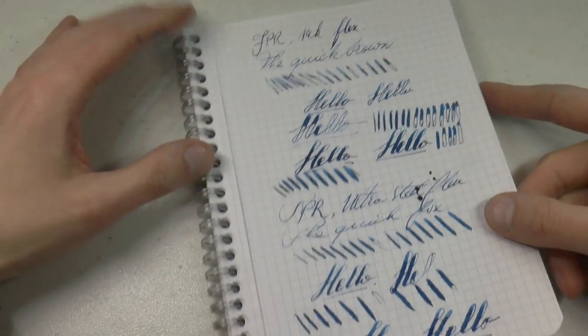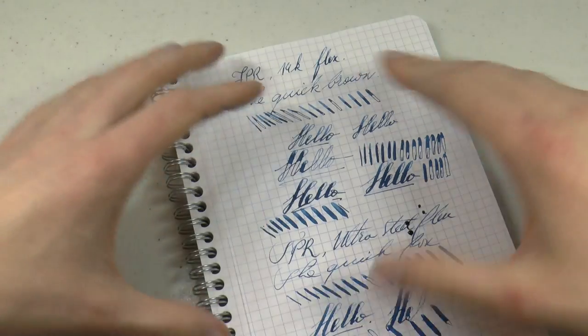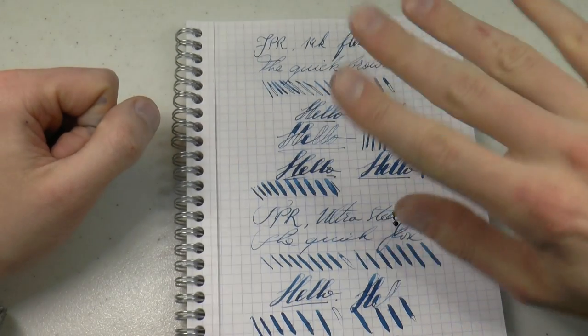I hope this was useful. A very kind thank you to Kevin for sending me these pens with the nibs. I hope the demonstration helped you out in making a decision. Glad to see you later — bye-bye!